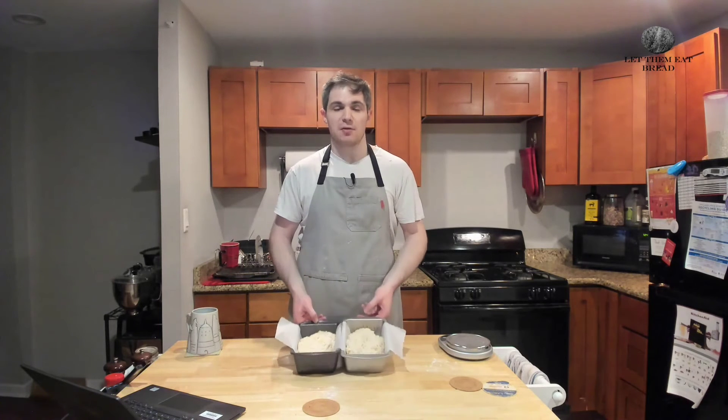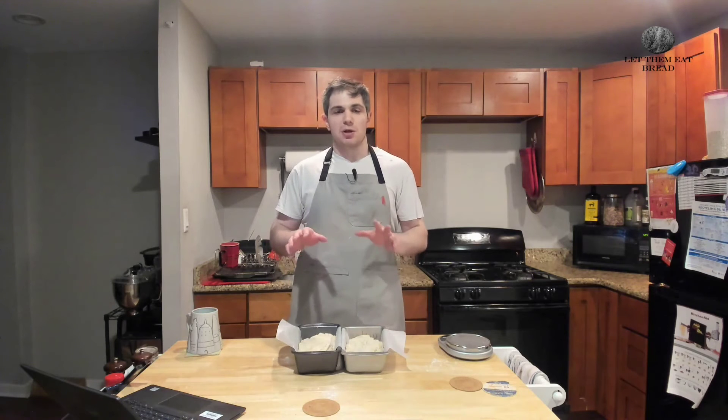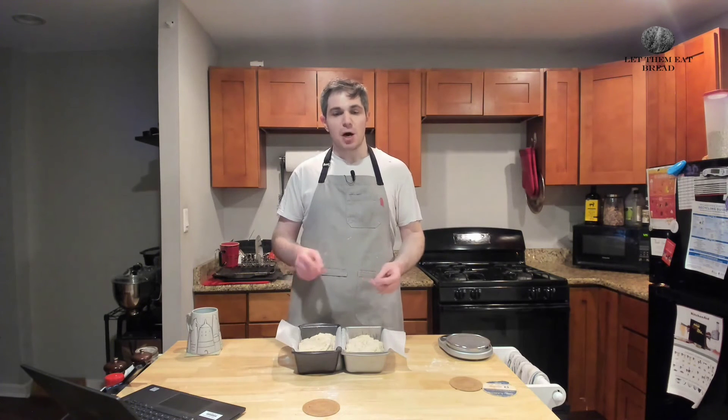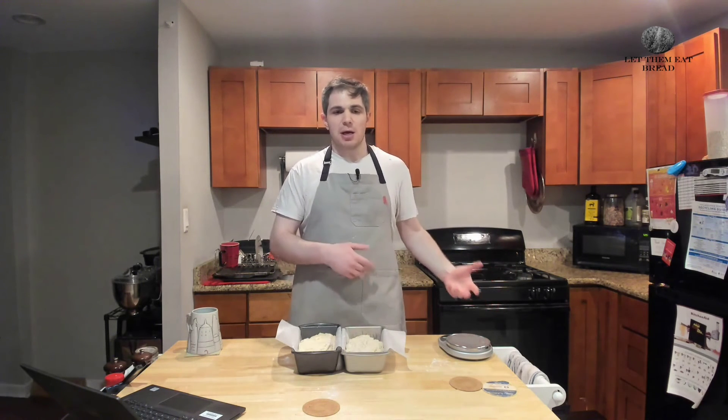Now we're going to put them in the oven at 375 degrees Fahrenheit for 50 to 60 minutes. You're still going to want to use the 205°F internal temperature test. But if you don't have a thermometer, you're going to use the toothpick test — put a toothpick in and if it comes out clean, it's done — because these essentially bake like cakes, like soda bread. We're going to rotate these halfway through, so about 25 minutes in I'll pause and rotate them. My oven typically runs a little hot, so 50 minutes should be fine, though these may need a little longer since I'm doing two.